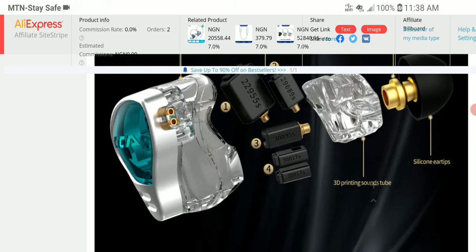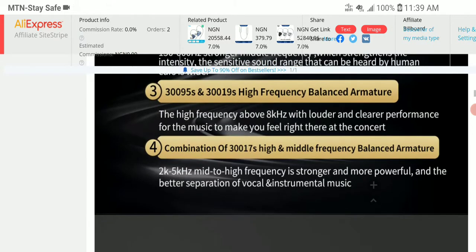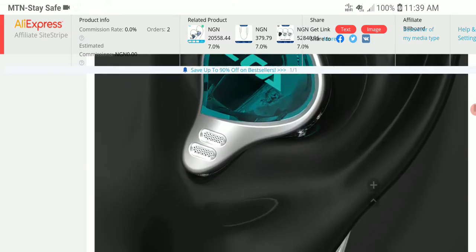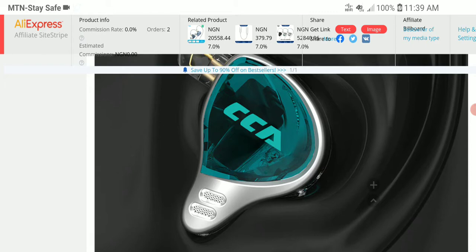You just have to understand that KZ and CCA do this every month — they pump out new products and need you to purchase them. They don't really innovate that much; they just make products that sound good and re-release them over and over again. That's what they do.